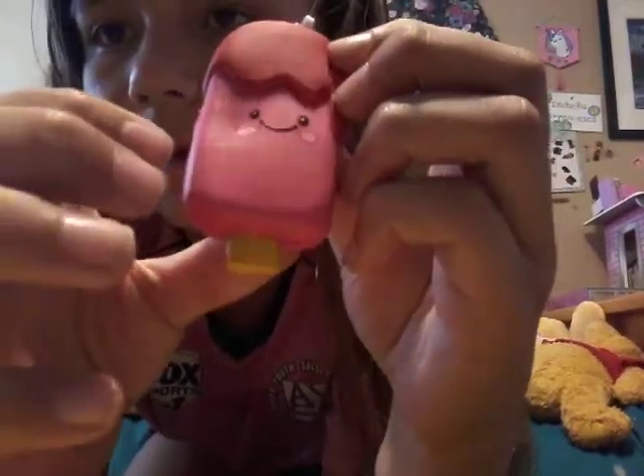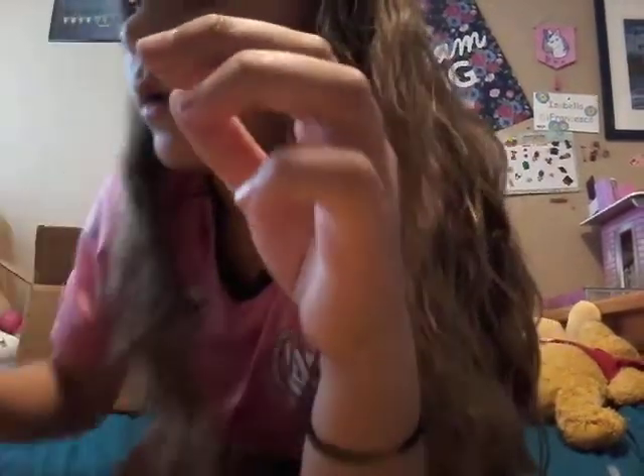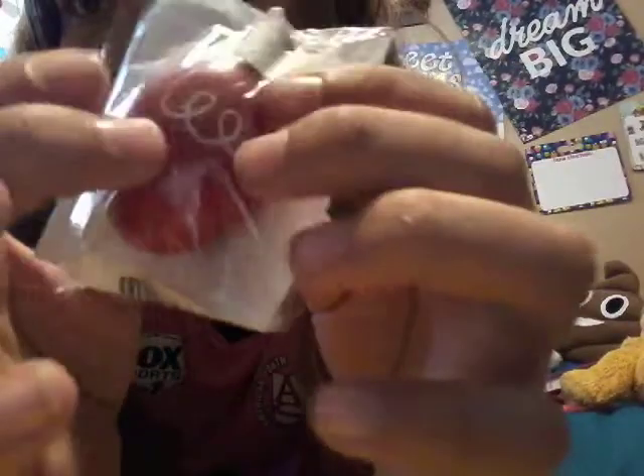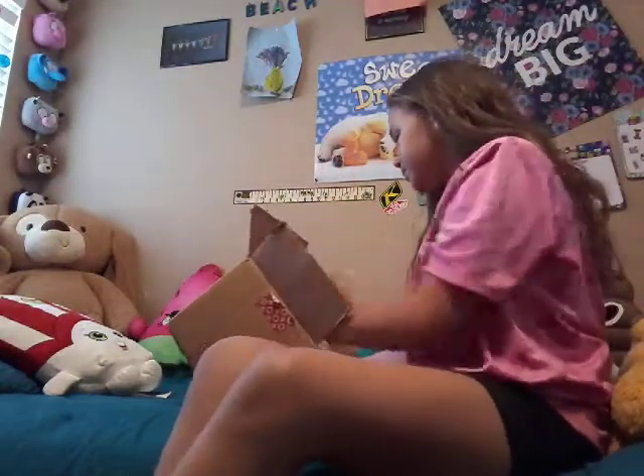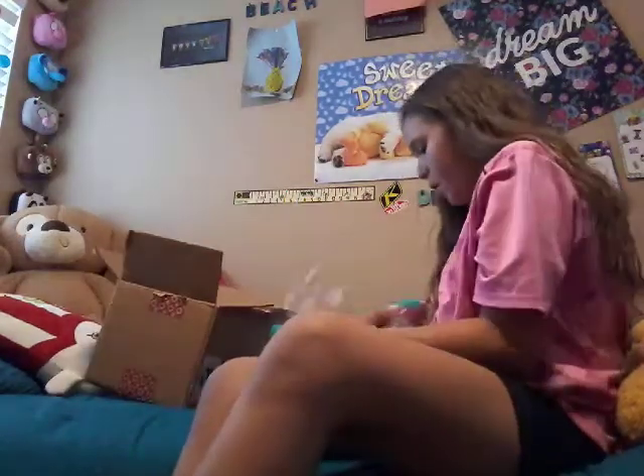There's another Shiitake squishy - I did order the Shiitake popsicle, that's the tag. That was a good one! We have the Shiitake light bulb, which I ordered. This one doesn't have a tag - this is one of the vintage Shiitake squishies. It's got the hard background. Most of my Shiitake squishies aren't vintage - I think I have two vintage Shiitake squishies now.